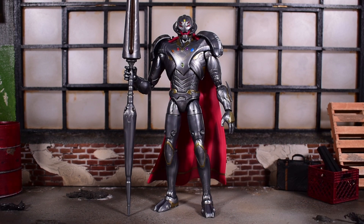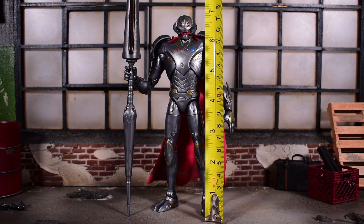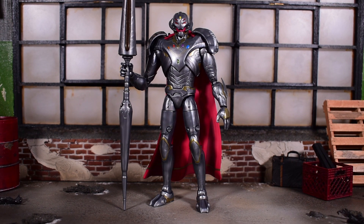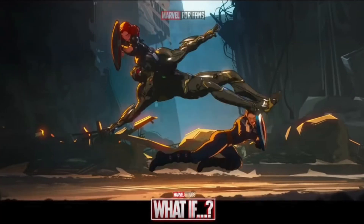Now there is some controversy surrounding this figure. A lot of people were unhappy with the height. He stands at about seven inches tall, which isn't really that tall considering we were expecting him to be much bigger. I did go back and re-watch the fight scene between Infinity Ultron and the Avengers, and he's pretty tall. So this figure is sadly underscaled — it's not tall enough. It should be bigger, it should be taller. I don't know where Hasbro went wrong here, but they should have made him just a tad bit taller.